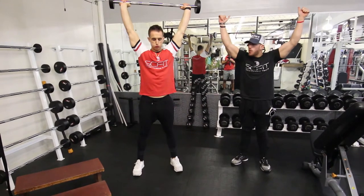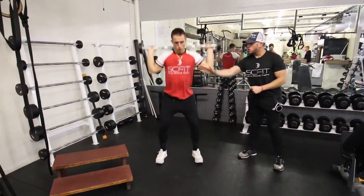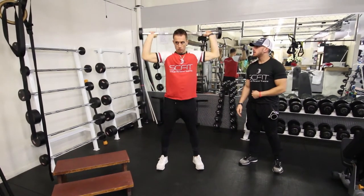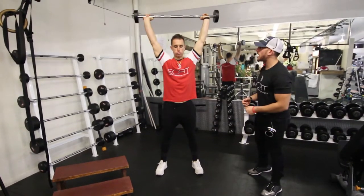As soon as you come up, you're going to press over your head. You want to make sure that the barbell goes right over the ears. See how his chest is up high, pushing over the ears. When he comes down, he's going to inhale, grab some energy, and then exhale on the way up.